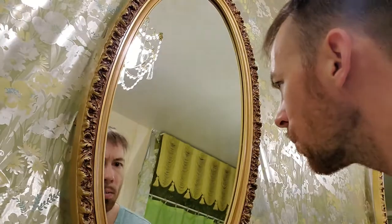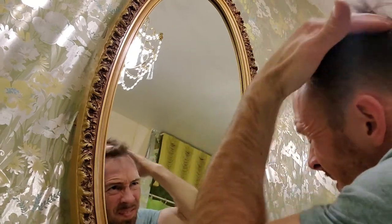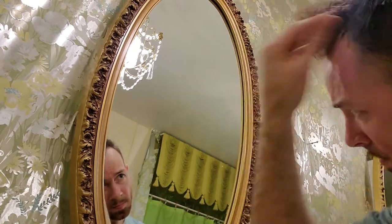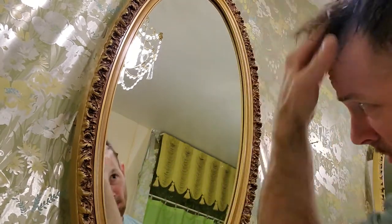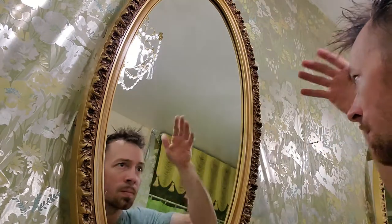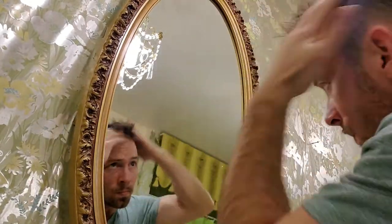Look at that. So you guys, this is how it works. Get this in your hair, and then it smells really good, you guys. It smells really good. I don't know what we're doing with it. Does it look okay? Maybe a little bit more.